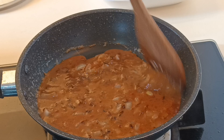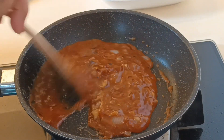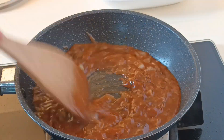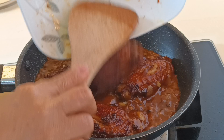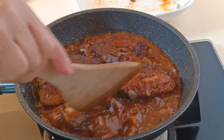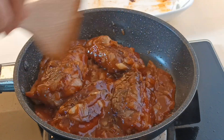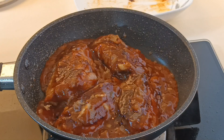We just need to put some water because it's too thick. Ayun, nag-thick na po siya. Isama na natin ang ating chicken wings. Wow, so yummy! Ang paborito ng lahat — hindi lang mga bata, pati mga oldies.